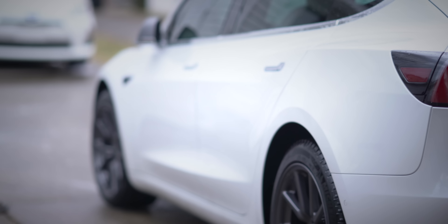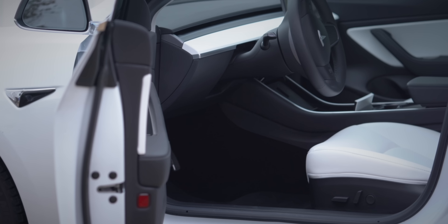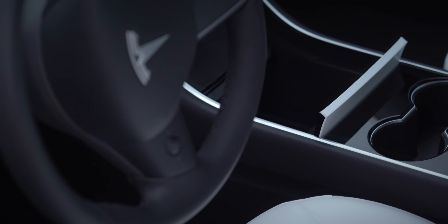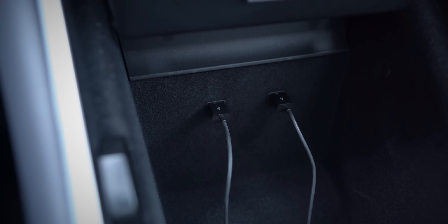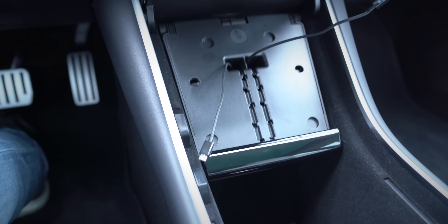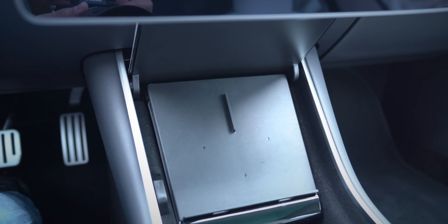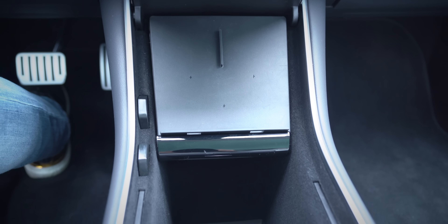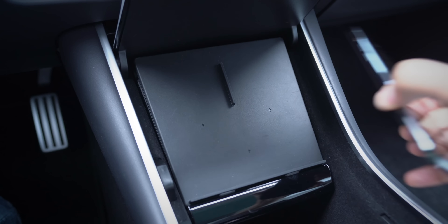I've been testing the Jetta Tesla Model 3 USB hub for about a month, and I have to say I'm extremely impressed with it — mainly because it just makes the center console so much cleaner. Everything's organized perfectly with this USB hub. I use my SSD to store music, dash cam footage, and sentry mode footage. And because I use a wireless charger, which takes up both of the USB ports in the center console, I kind of had to jerry-rig a solution, and that solution was not pretty at all.